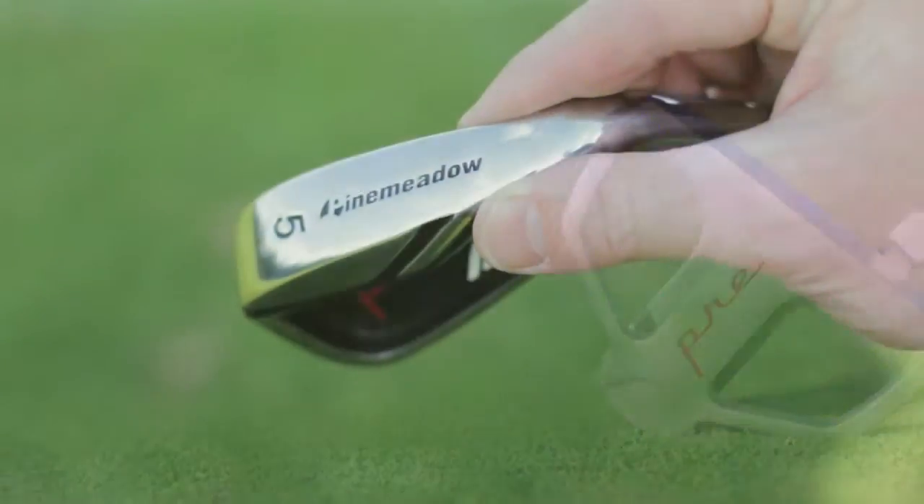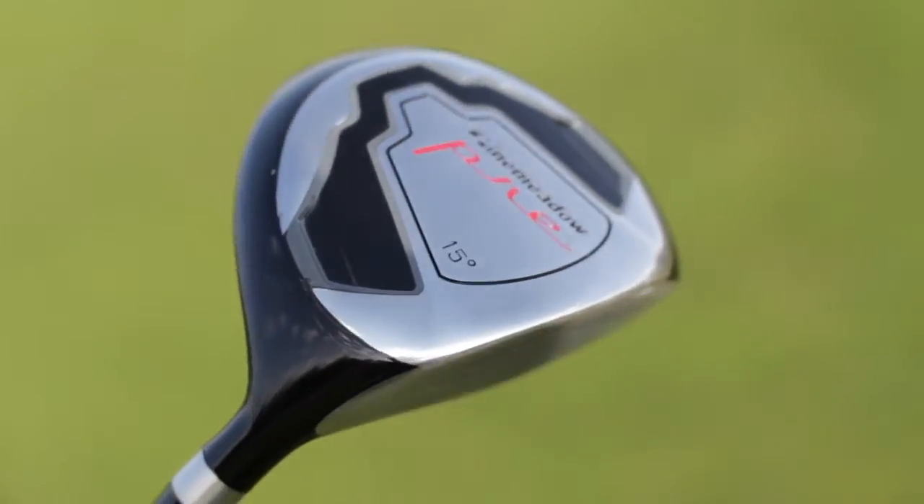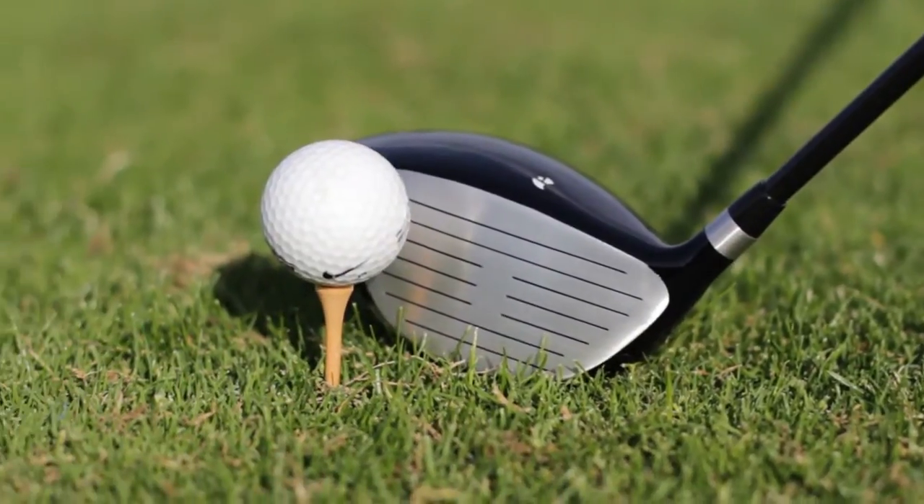A couple of the features that really stand out in this set is the clean look and the finish on all the clubs. It starts with the balanced design of the 10.5 degree titanium enhanced driver, the 3-wood, as well as the 21-degree hybrid.